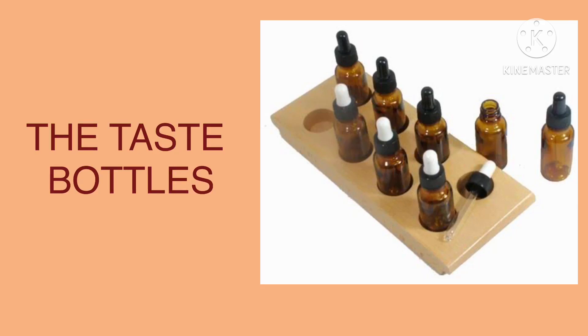Hello kids, you're welcome to another exciting sensorial class. The topic for today is the taste bottles. The taste bottles are special sensorial materials that help kids to differentiate or discriminate the different kinds of tastes that we have.